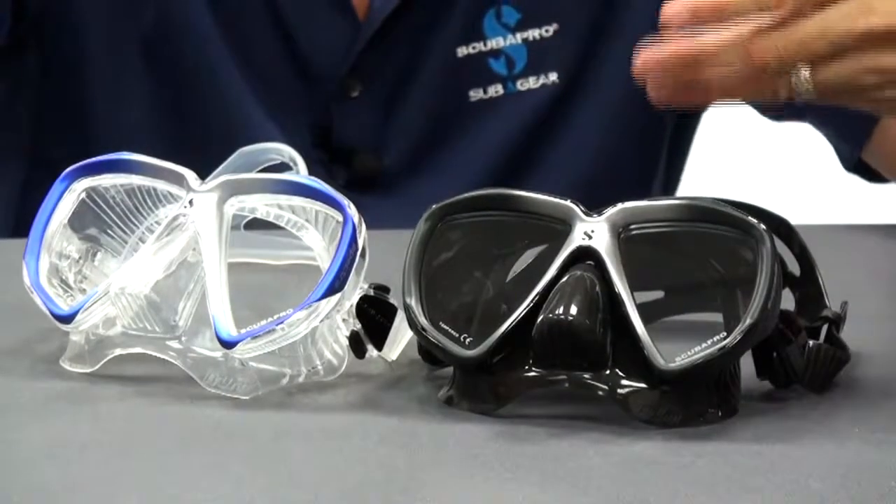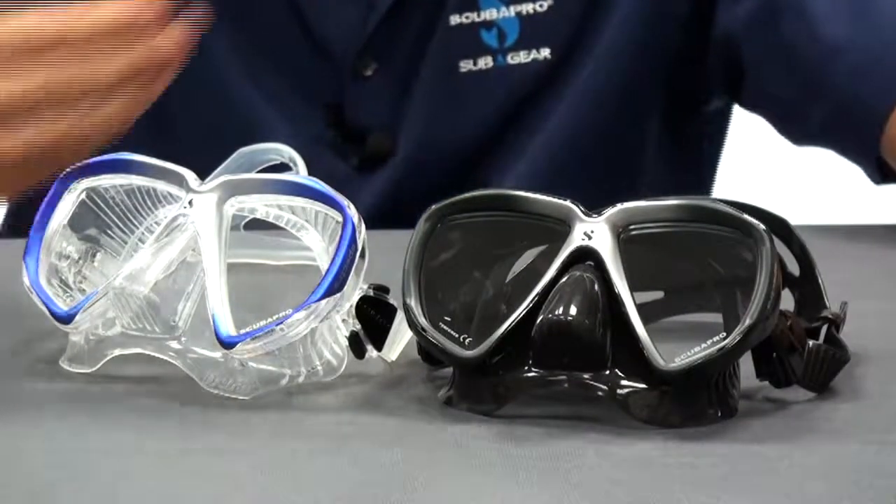Visit your favorite ScubaPro retailer to get an idea of the true fit of the TruFit mask. Thank you for your time.